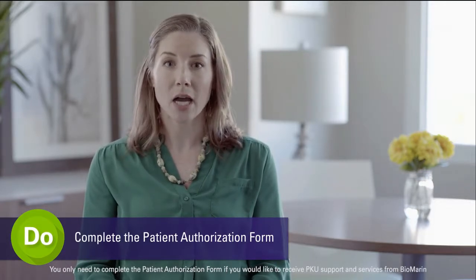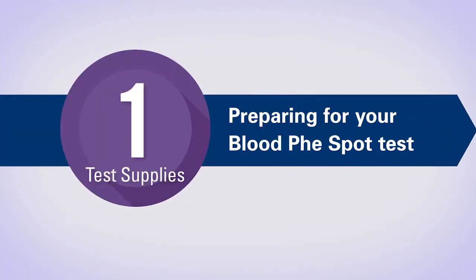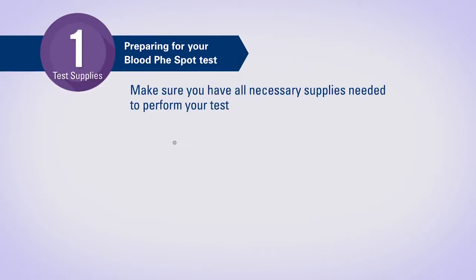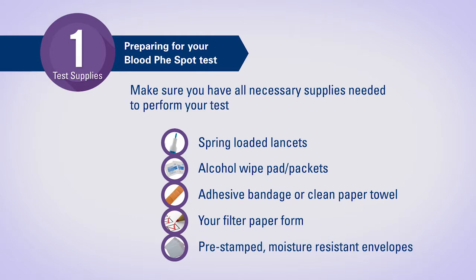Now that you have completed your paperwork, you will need to have your testing supplies on hand to perform your test. These testing supplies include a spring-loaded lancet, alcohol wipes, adhesive bandage or a clean paper towel. You will also need your filter paper form and pre-stamped moisture resistant envelopes.